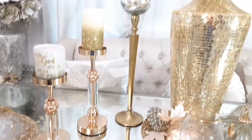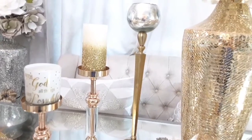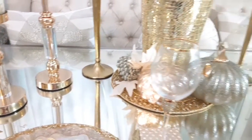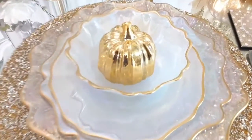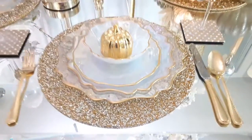I'm also using some mercury glass candle holders. The sequins on the placemats and the crystal accents elevate a glam space — that's what makes it glamorous. All these elements pair well with this dining set that is from Z Gallery, which captures the luxury aesthetic.